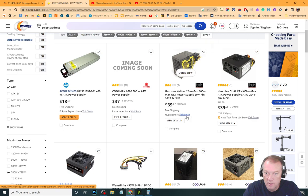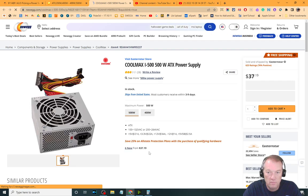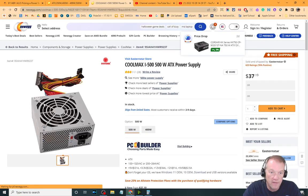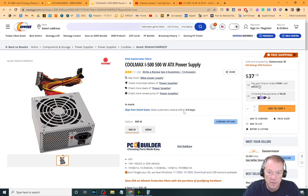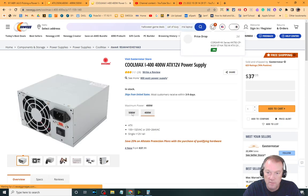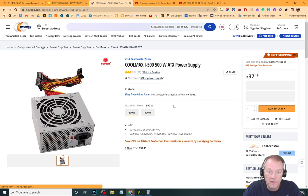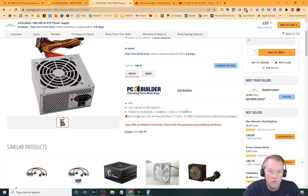If I was asked to find the lowest-price one, the first ATX one here — image coming soon, but there is an image — is an ATX power supply at 500 watts for $37. Let's see what the 400-watt one costs... the exact same price. Why would I do that?